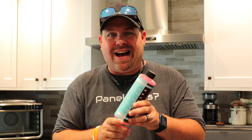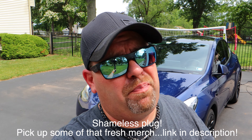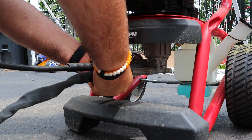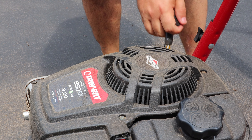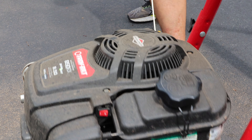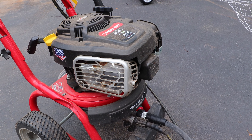It's like a thousand degrees out today — the humidity in Pennsylvania is just god awful, I'm already sweating. If you're wondering why I'm so sweaty, it's because I just spent the last 30 minutes trying to get this pressure washer to start. And if you're wondering why that piece looks a little smashed, well, I had a little rage moment.